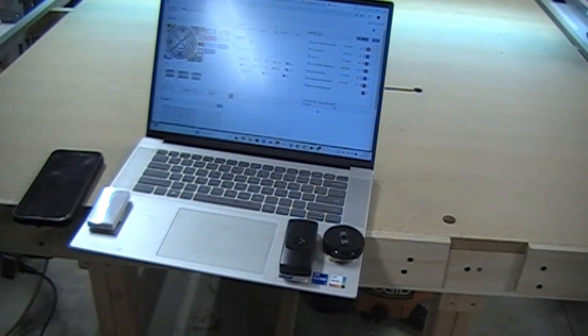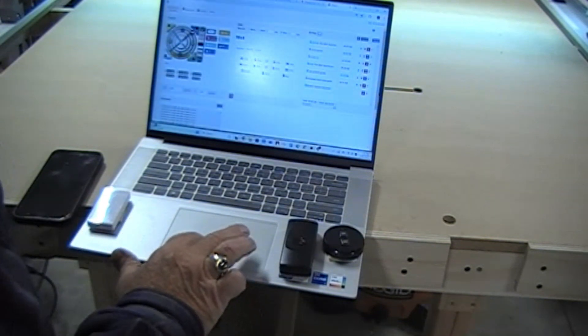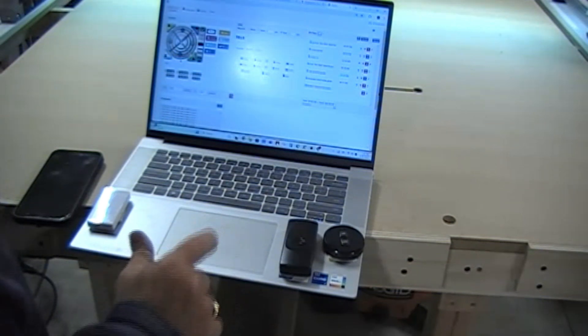Okay, we're going to try this again, except instead of using my phone I'm going to use the laptop here.